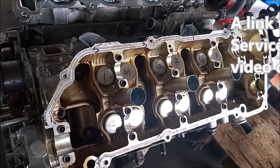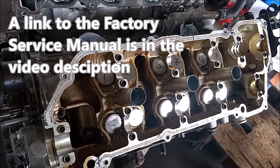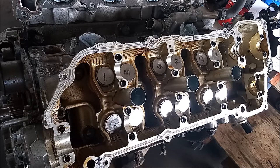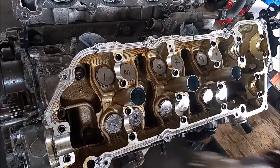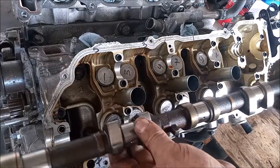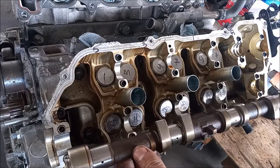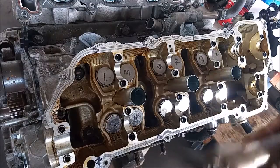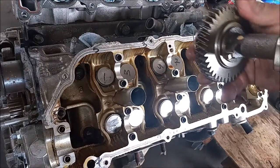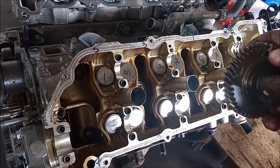The factory service manual indicates two things we must do when reinstalling the camshaft. One is we must apply engine oil to the journals and the camshaft, so we're going to be slathering this up at all the journal surfaces with engine oil. The other thing it specifies is the position of the timing mark.